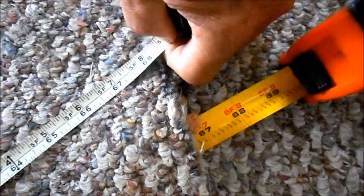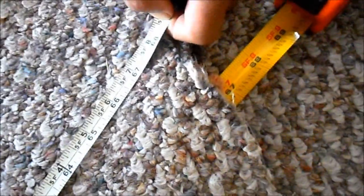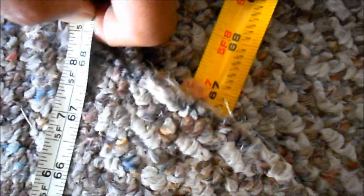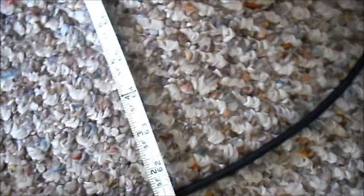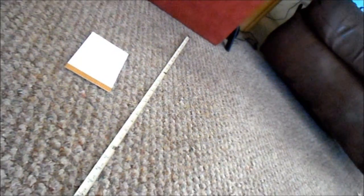My tape measure under the carpet tells me I'm at 5 feet 8 inches, or 7 inches, right where the carpet is. I've got another tape measure that says it's 5 feet 7 inches. So that puts me just about where I want to come up. My tape measure is already underneath the carpet right where I want to come up.